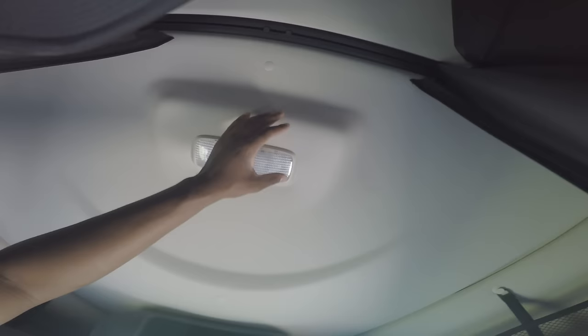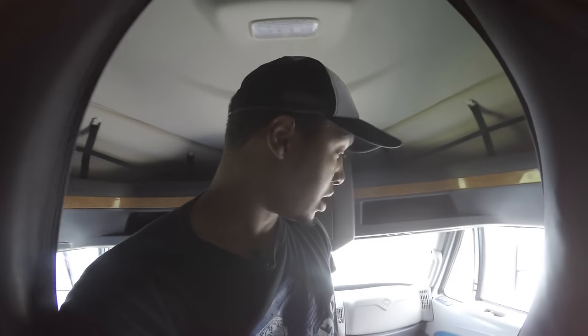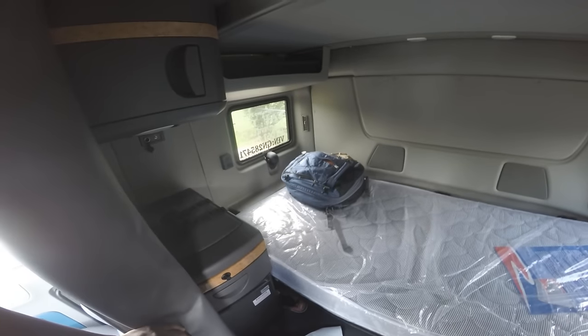The only thing I wish I had was a window up here, but I don't. Other than that, you still got your curtains right here on the side. So, why did I go with the Pro Star? This is the truck I had at night — I know I can maneuver it, I know how to do my pre-trips on it, I know what to look for. I've been driving the Pro Star for a year with no problems. Why not go with a newer Pro Star?